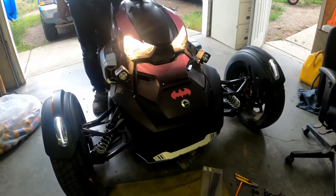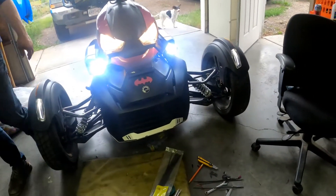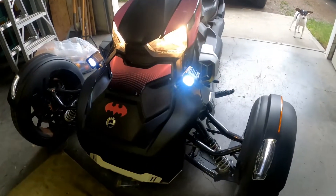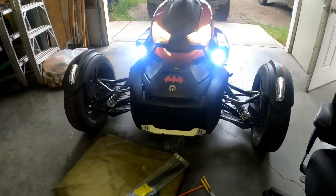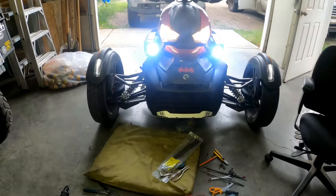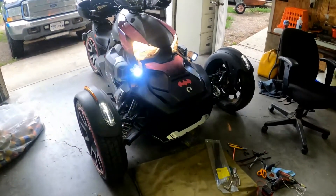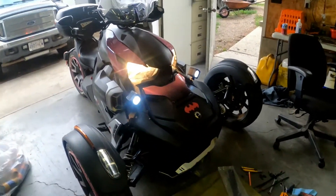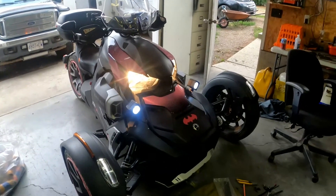Ready? Yay! Look at that - nice. They are very bright. Very happy - they're super, super bright. That's what we wanted. One happy Riker rider here.